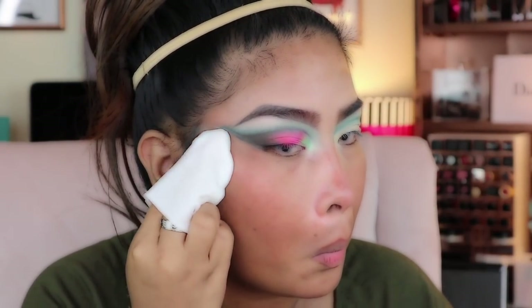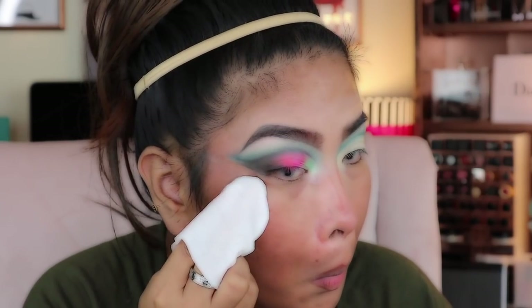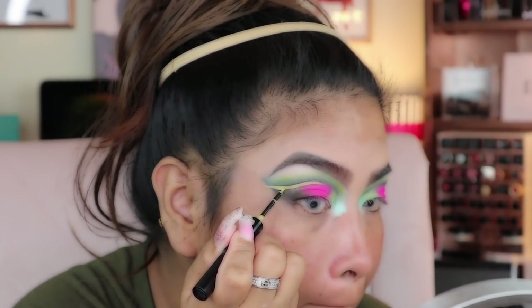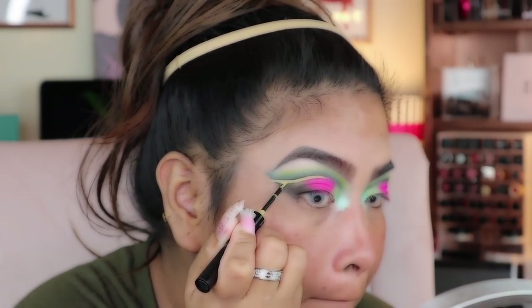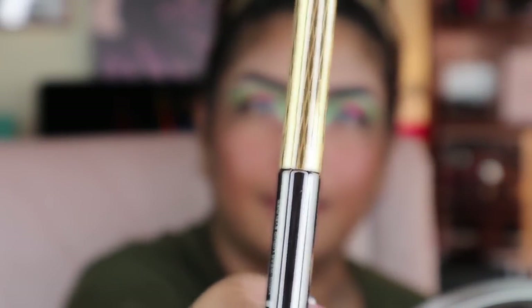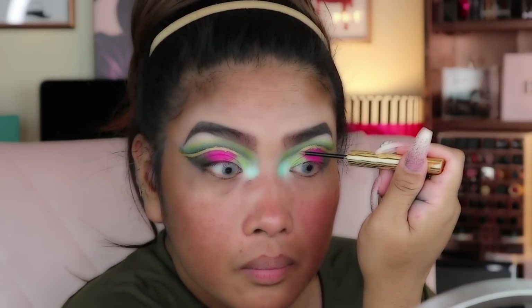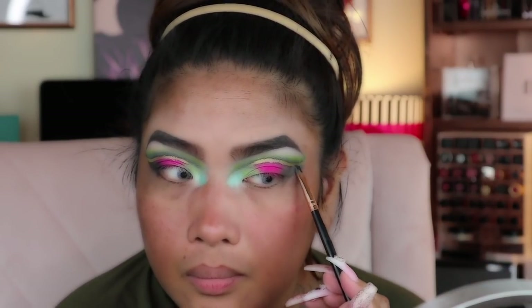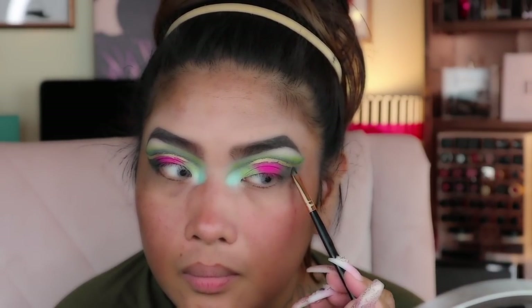Now I'm going to use this NYX Vivid Bright liner — this is the first time, so bear with me if I'm making a mistake; I'll try to clean it later. And that shiny gold liner is from Urban Decay. She mentioned doing the lash line using those colors — the blue and those three colors.